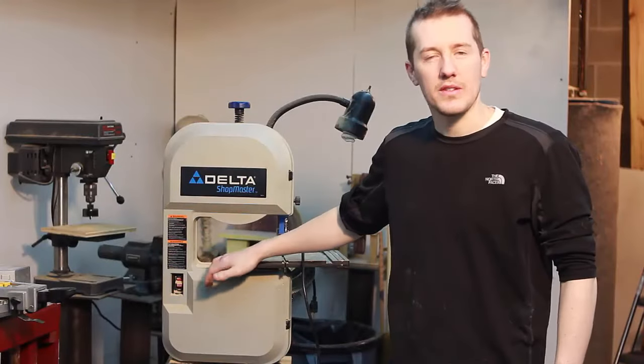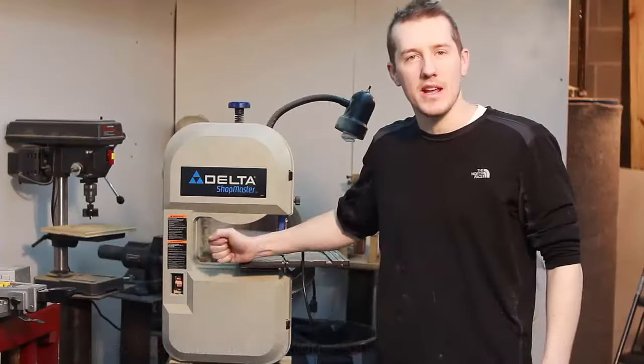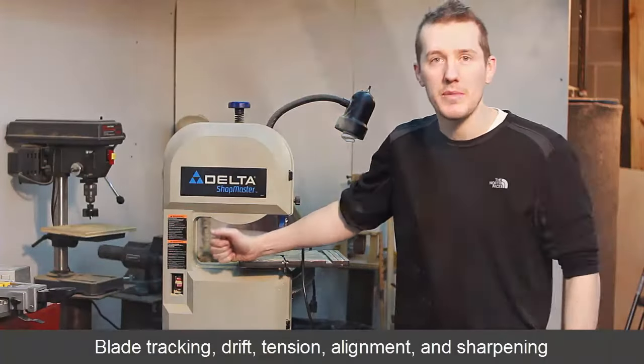For years I had issues with this little Delta bandsaw. It never cut well. I was always struggling with the cuts, and I recently got it set up so it cuts perfectly. Let me show you how I set it up.